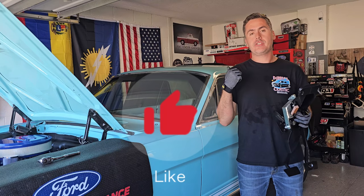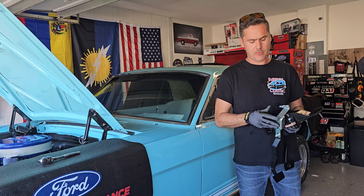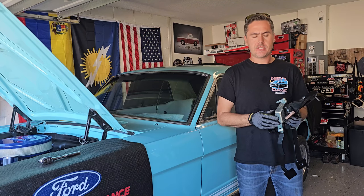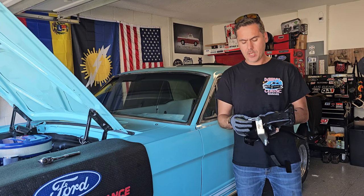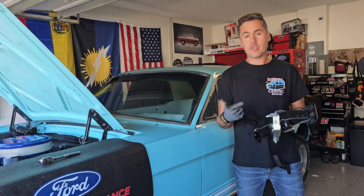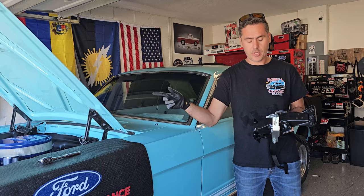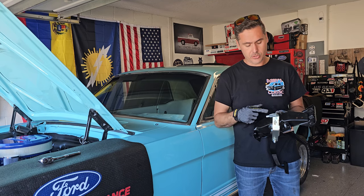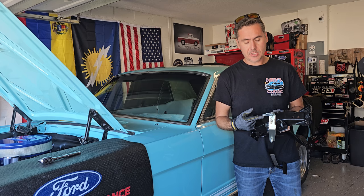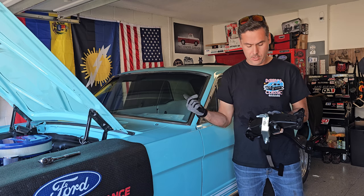We're ready to install this into the car. One tip I'd suggest before installing everything: remove this piece from the clutch extension, because it's going to be super hard to thread it onto the clutch cable once it's already inside the car. So just remove that, thread this onto the cable, and then feed the cable from the engine bay into the car.